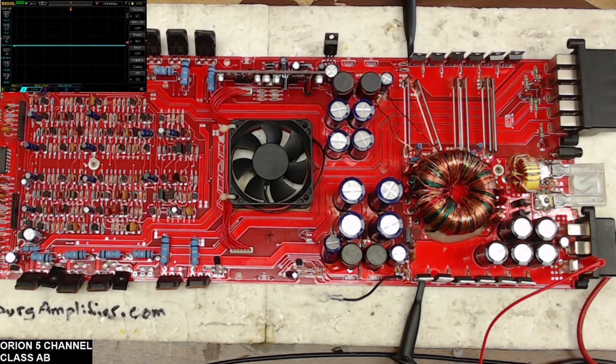Hello and welcome back to Ellensburg Amplifier Repair and Service. Today I have an Orion 5-channel class AB amplifier where the power supply transistors were heating up regardless of the transistors used, and also after replacing all the pre-drivers for the power supply.